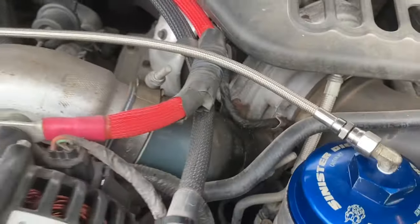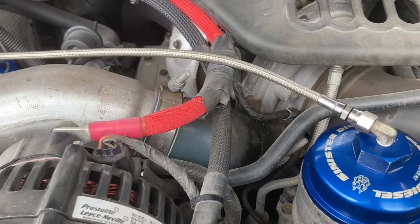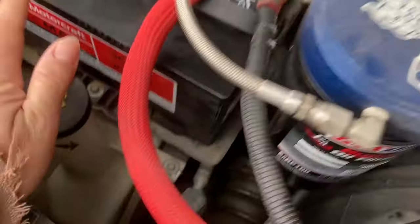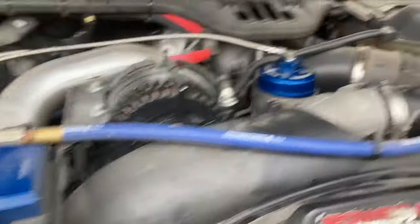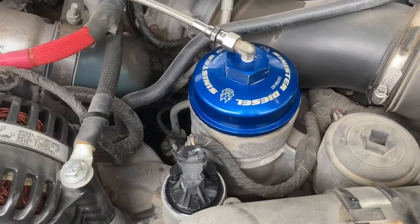It's probably leaking boost pressure, and so that's something that definitely needs to be addressed. Yesterday I changed the oil, so I'll give you a quick rundown of everything that I did.